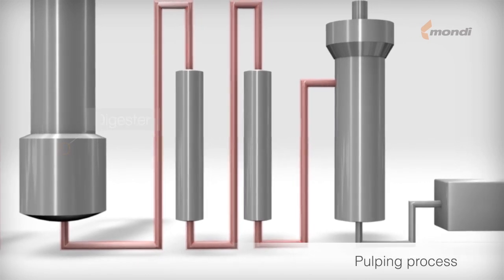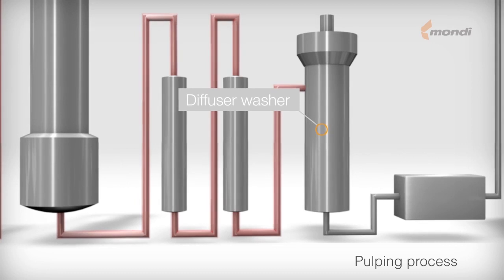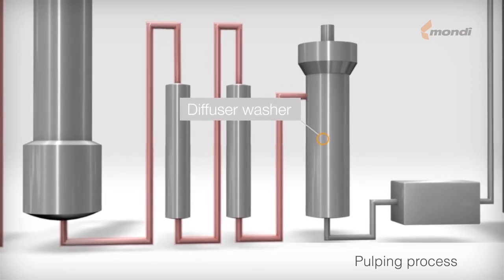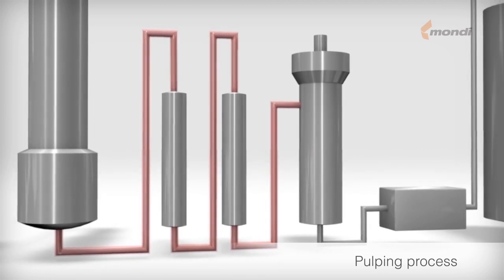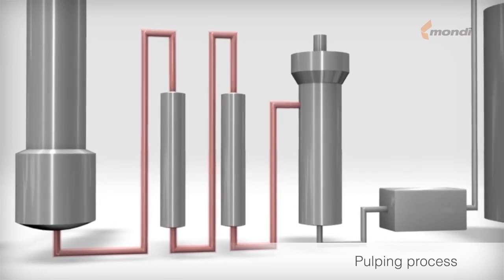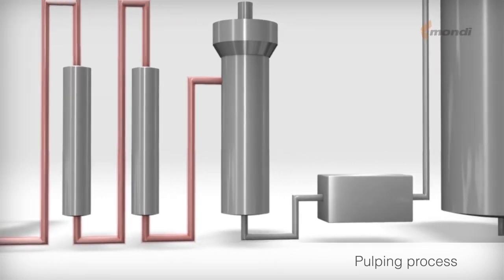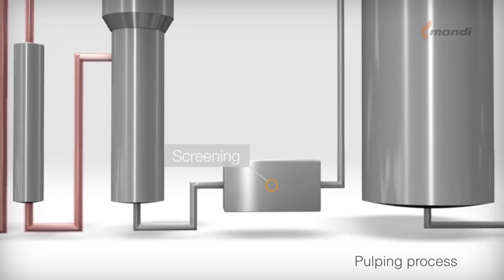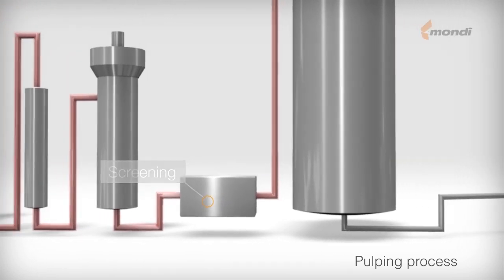In the following washing stages, the lignin compounds dissolved in the cooking liquor are washed out of the pulp. Around 99% of the used cooking chemicals are recovered. During this process, both steam and electricity are produced. In the final stage, the washed pulp is screened before being used in paper production.